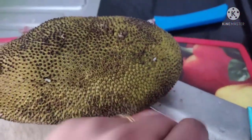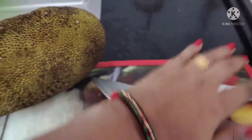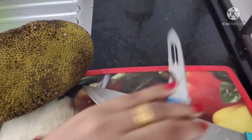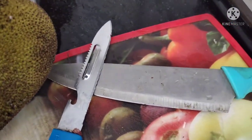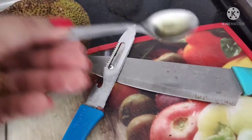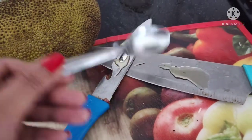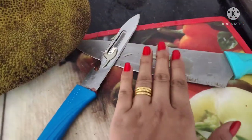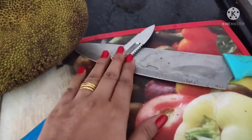I have taken a chopping board. It is a big chopping board. It is also a basil — I have cut it in the morning. Now I am going to use this. I will be cutting it out.